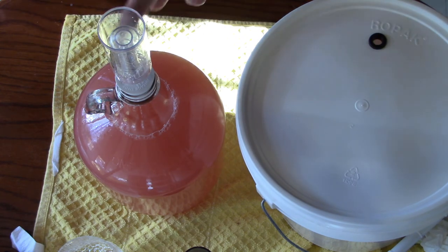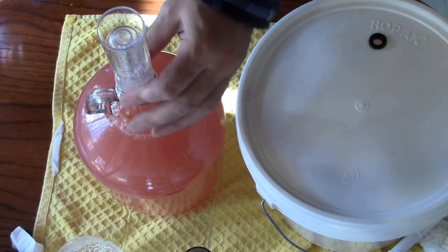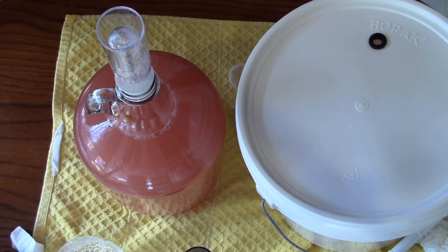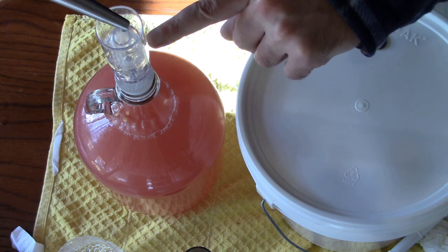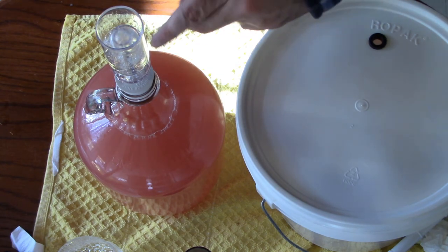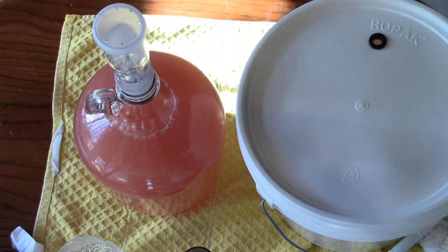I used sanitized water in the airlock during the primary and it was fine. Since my vodka bottle is at the other end of the house and I was topping off airlocks in my wine cellar — mead cellar — I'm just going to use some of the sanitizer water. Be careful to fill it up to the line, which is about halfway, just over halfway. The only way you'll get dripping back into the mead is if you overfill it. And that's all there is to it.